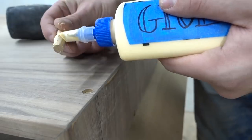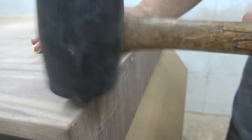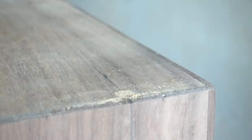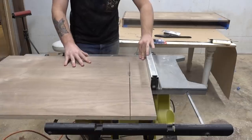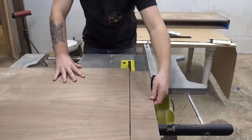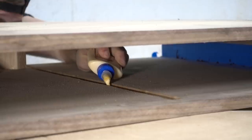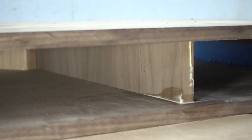I came back with my doweling jig to reinforce the miters. I really don't think it needs it — I think it's strong enough without it — but I think they look cool, so why not? And finally, I could go back to the table saw and cut the dividers for the drawers. Once I had it all edge banded, I could glue it in and the shell of the desk was pretty much done.